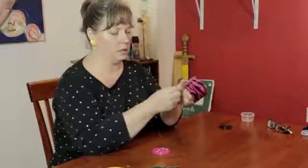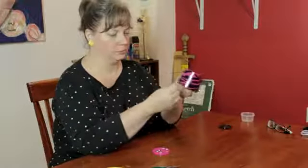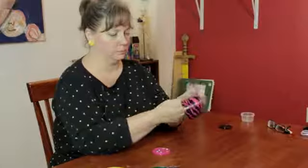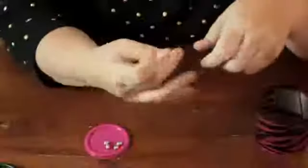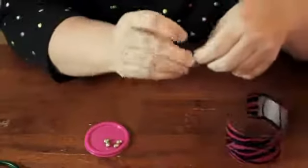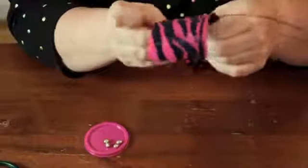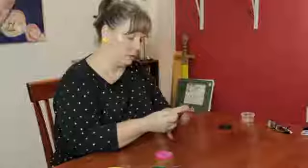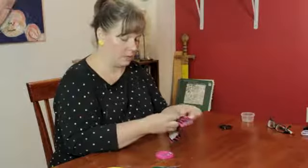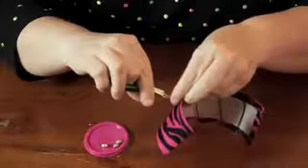So I'm going to put it there, wrap the wire around a little bit more, and put another bead. You can put as many or as few as you would like, just to add a little embellishment to the item. I'm pinching the sides so it will lay flat against the wrist. Then I'm going to take my needle nose pliers and finish that off with another little spiral.